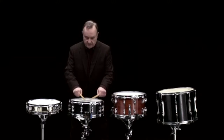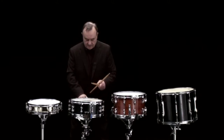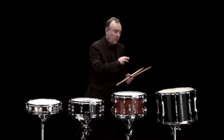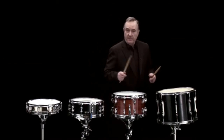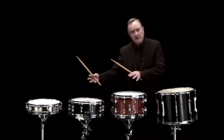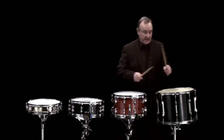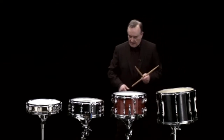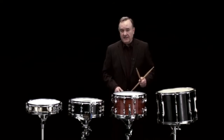The tenor drum doesn't have a snare. It's always played without a snare, and it's quite deep compared to the snare drum — somewhere between the snare drum, side drum, and the bass drum. But perhaps the snare drum is most familiar in a marching type of context.